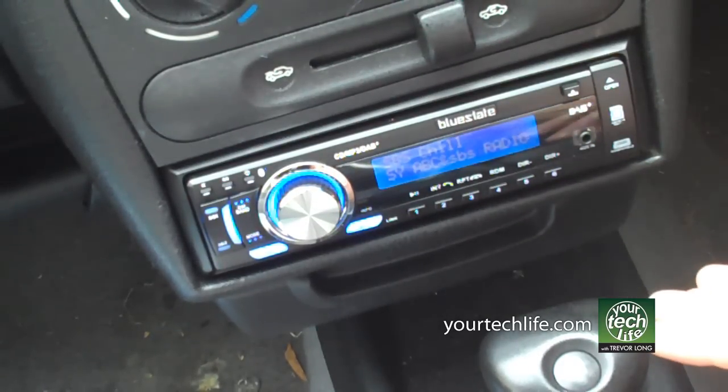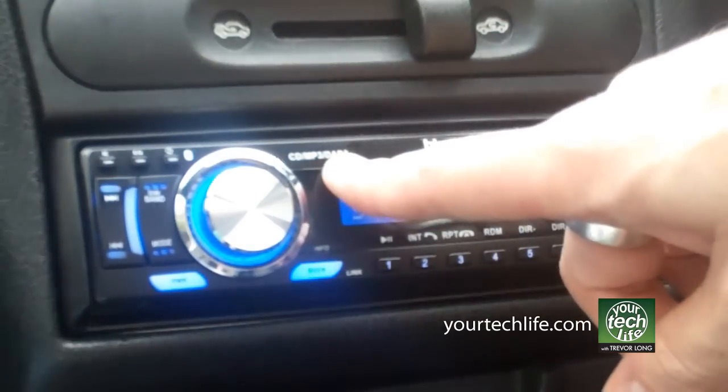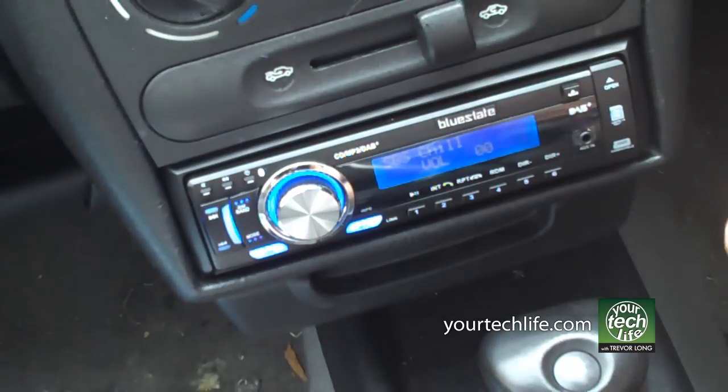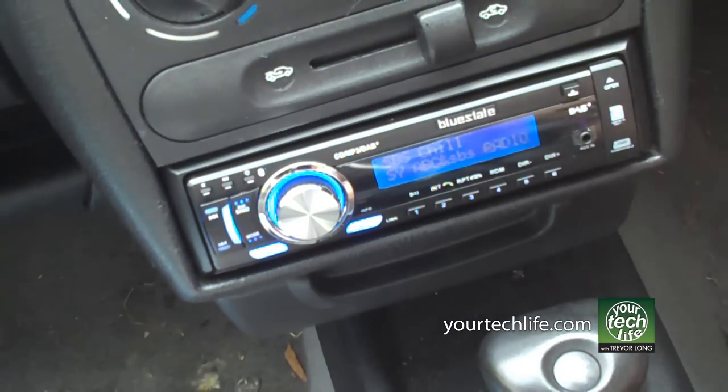There are plenty of dash-mounted models you can get, but this one here, as indicated by the DAB+, does digital radio. Where I am right now demoing this, I'm right on the outskirts of digital radio coverage, so reception's not the best. So I can't demonstrate it entirely, but here's a basic overview of functions.